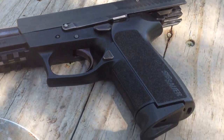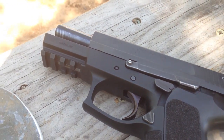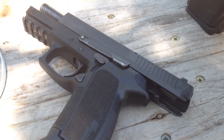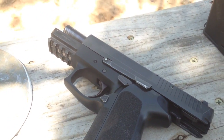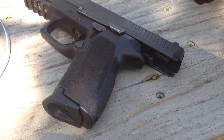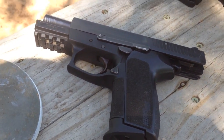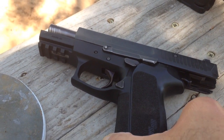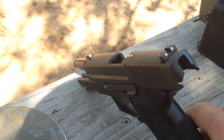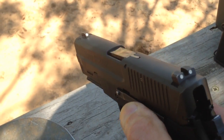So I called Sig Sauer and talked to them about it. They first sent me a courtesy recoil spring — I tried it, but it didn't work. So I had to send the gun back in. Just so you know: if it's within a year of purchase it's covered; if it's outside of a year you pay shipping both ways. For me in Central Texas, shipping both ways worked out to about $55. They repaired it and sent it back in about two weeks — 15 or 16 days.